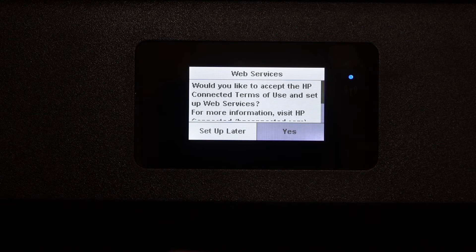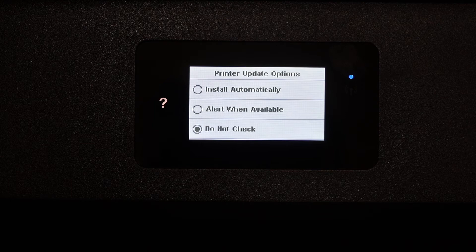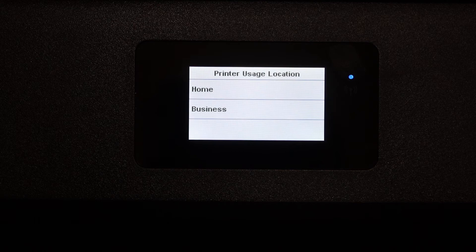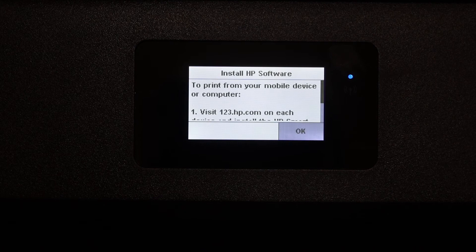Once your printer is connected to Wi-Fi, you will get an option for web services. You can set that up now or click setup later. Select your preferred option for printer updates and click continue. Then select the printer's use location — home, home-based business, or work — and press OK.